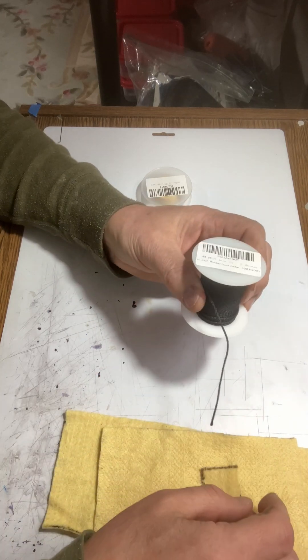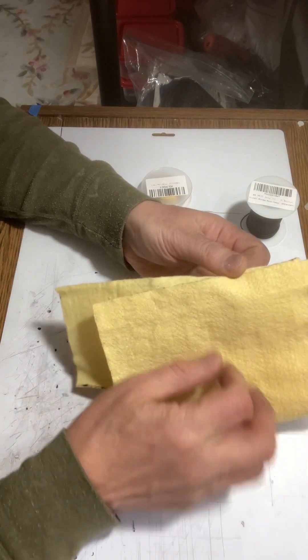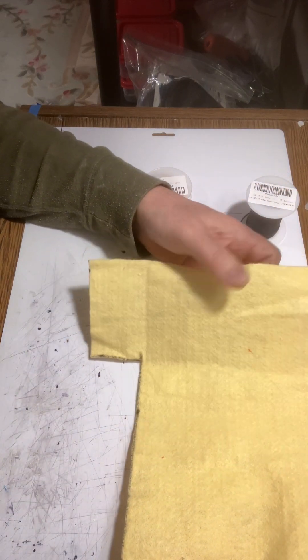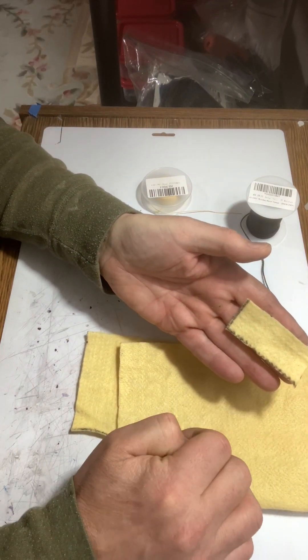I buy this in 200 foot spools. The next part of Kevlar that I use is the blanket — a Kevlar felt. This entire piece of Kevlar felt weighs only six grams. So if you slice this up, a piece like this, which could wrap a half inch streamer, is only 0.3 of one gram. Very light stuff.